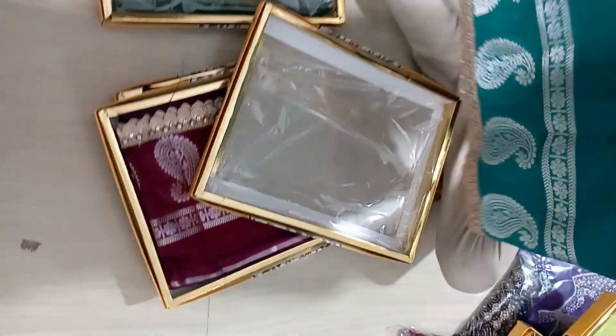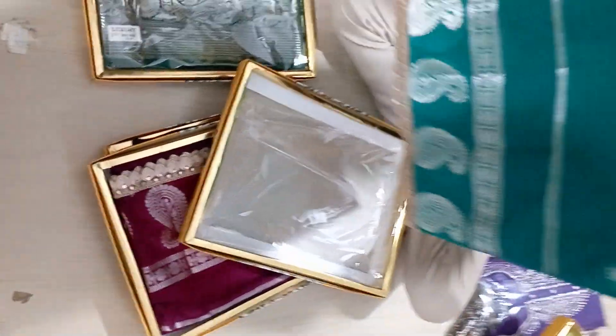Hello guys, Namaskaram, Nandariki. Now this is a small model in the Shilpa Saris.